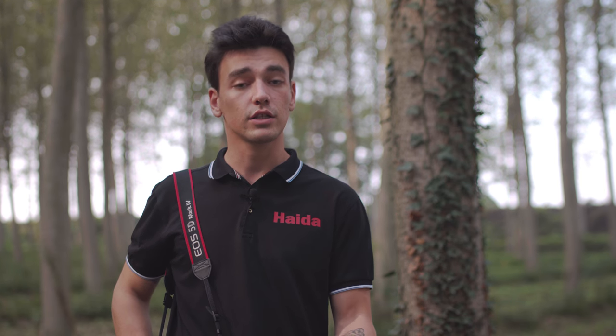I hope you liked the video. For more information, contact me on my Instagram account EricColombo photographer, or the IDA Instagram account IDA filters, or on my website ericolombo.com or the IDA website idasphoto.com.